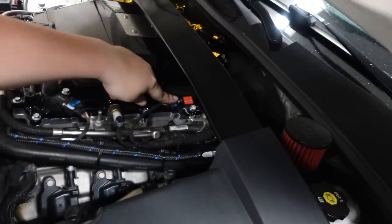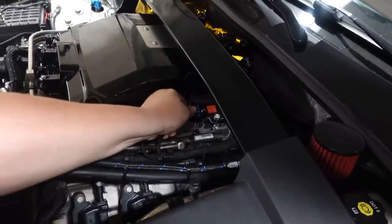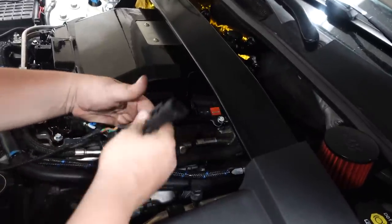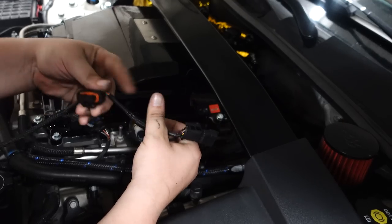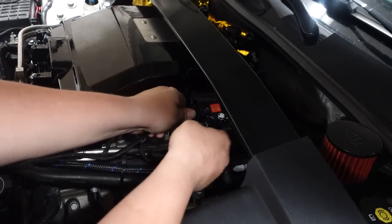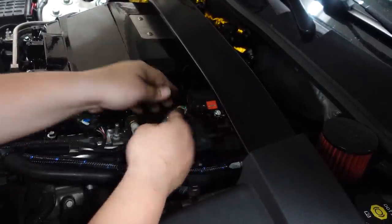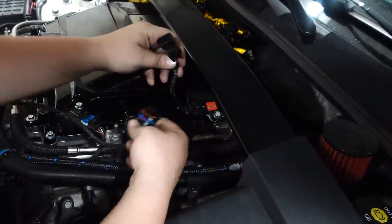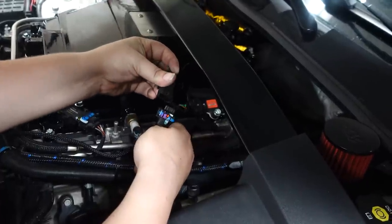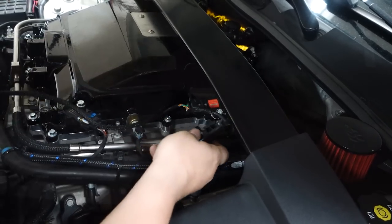We've got the wire over here and now we're doing the MAP sensor. This sensor connector pulls off the loom and then this connects back on — these two connect to each other. Beautiful.